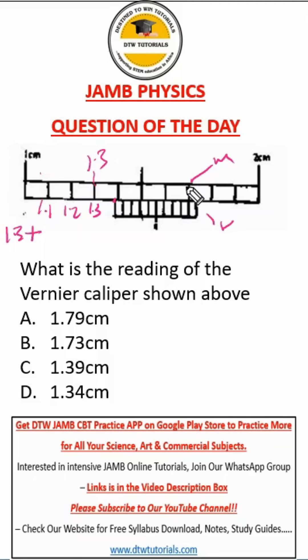Now to get the value of our Vernier scale, we have to look for a point of coincidence where the marking of the main scale coincides with the marking of the Vernier scale — and it is here. Let us count: one, two, three, four, five, six, seven, eight, nine. So nine divided by one hundred gives 0.09, and when you add this you get 1.39 centimeters.